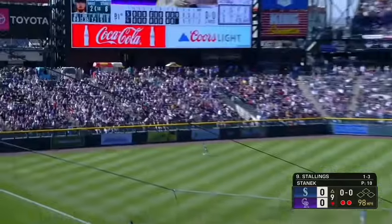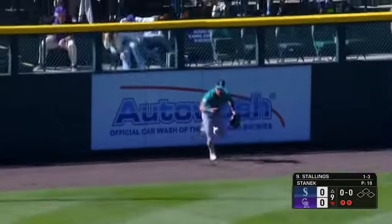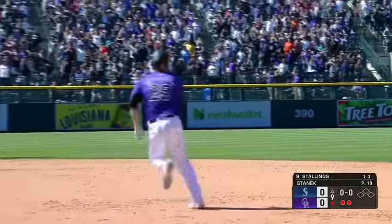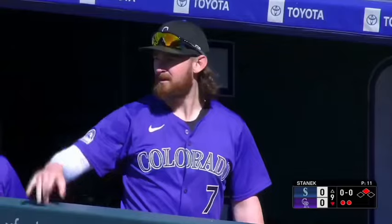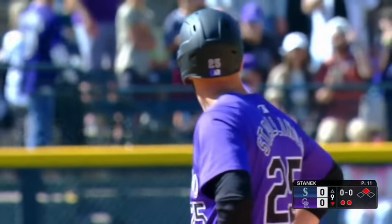Pitching a double play and this ball is tagged deep left field, way back — did he catch it at the very top of the wall? Stallings has to hustle to second. I think he thought it was out. I think Dylan Moore had it in his glove. I think he was going to rob him, and then when he hit the wall it kind of came back and popped out of the glove.